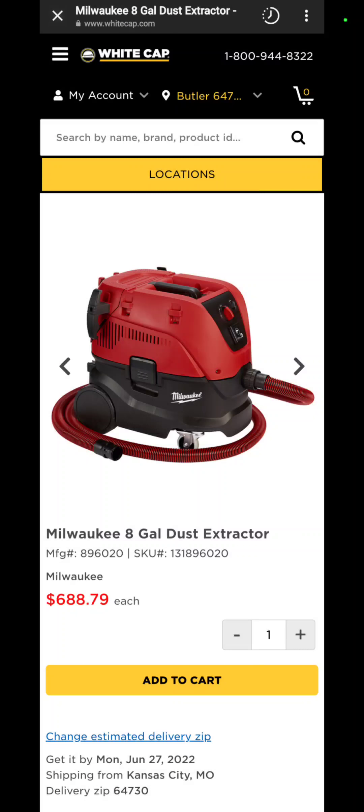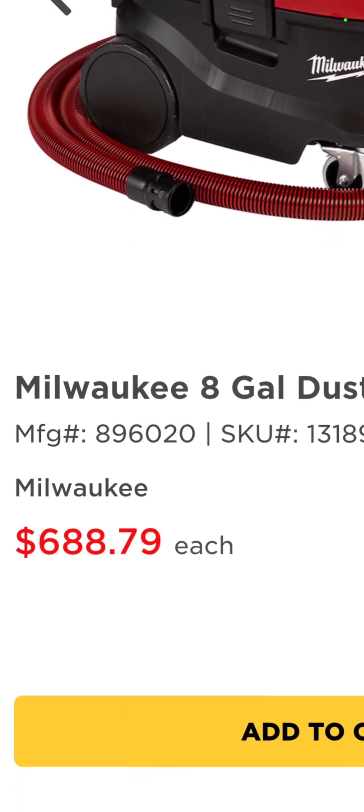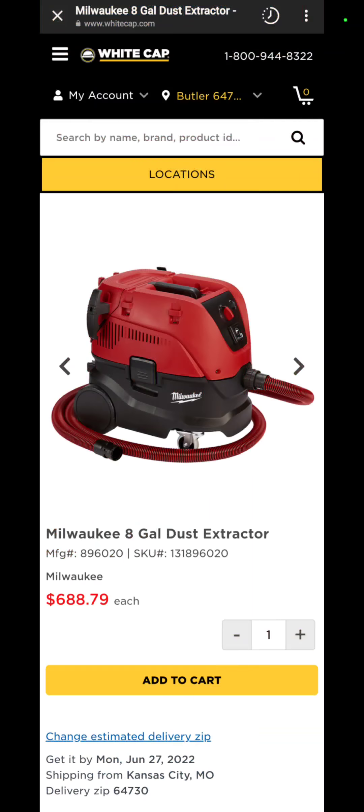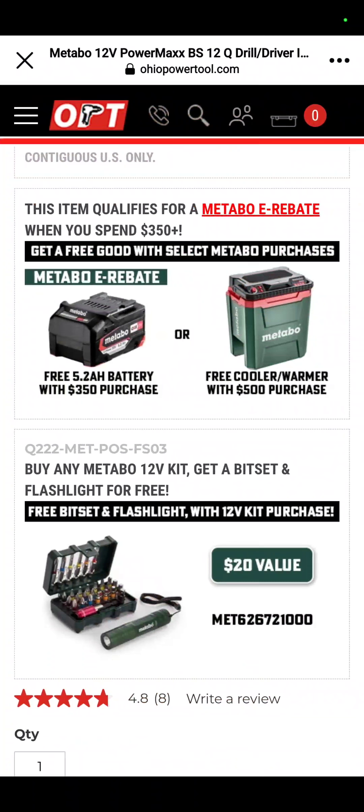If you really need a Milwaukee vacuum, White Cap has the Milwaukee 4/8-gallon dust extractor for $688.79. I think I'll stick to my Ridgids.